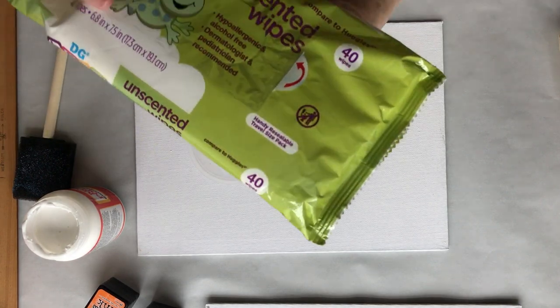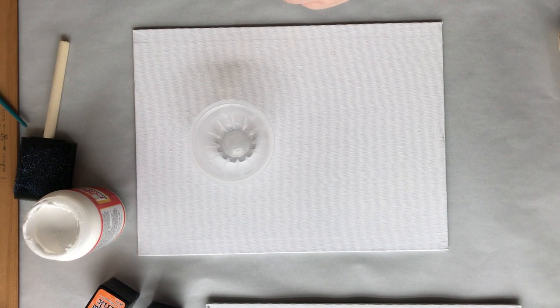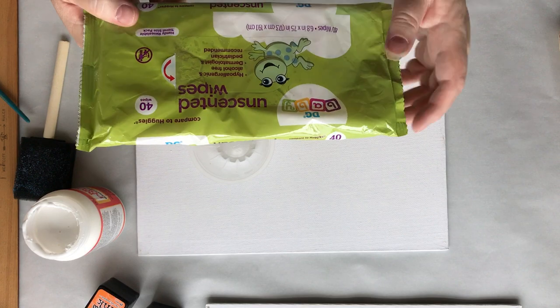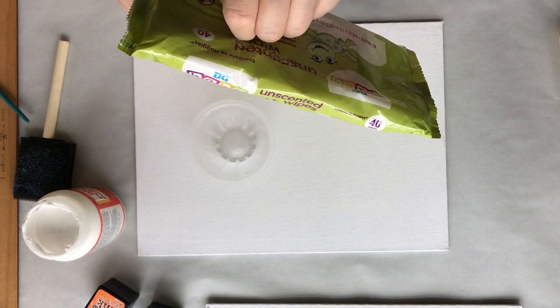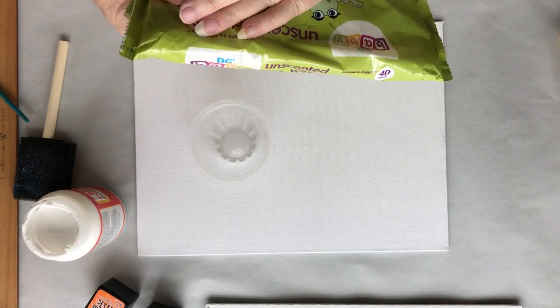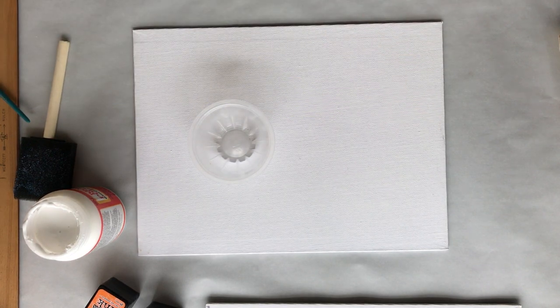It's always good to keep some handy wipes. I've got Dollar General brand, and I didn't realize it until my granddaughter pointed it out yesterday that they'll stink. They are alcohol-free and hypoallergenic, which is the reason I buy them. But they really don't have a very good odor at all — I guess when they're unscented, that's what happens. Have one handy in case you spill or need to wipe your fingers.